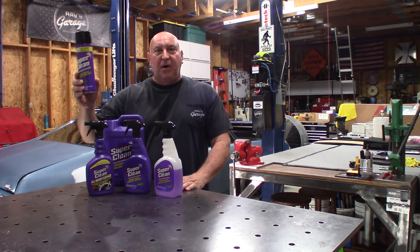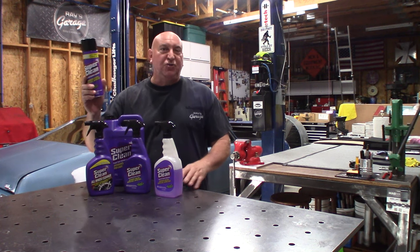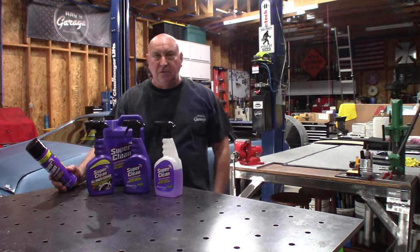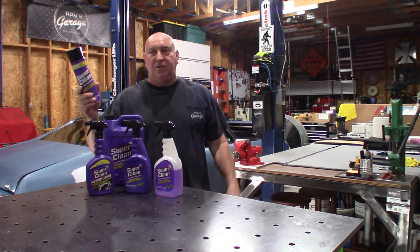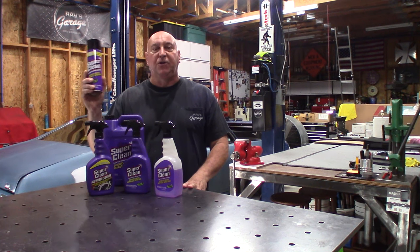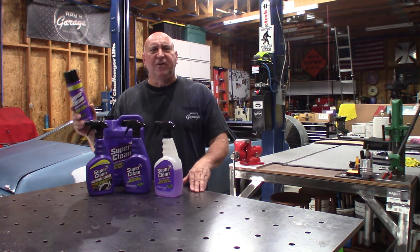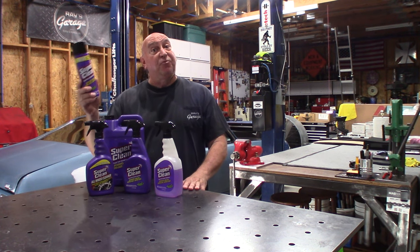We tried this on my buddy's 1969 VW Beetle about two weeks ago. I was amazed at how good this stuff worked. This is a foaming aerosol. We used about half the can, and we used the other half on my brother's Toyota Tacoma. Not one speck of grease, dirt, anything after this stuff was used. So I was impressed.